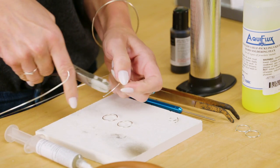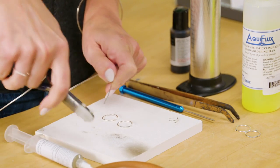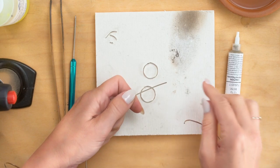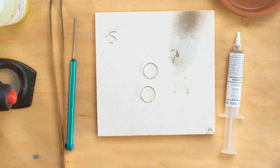So I'm going to straighten this with my wire straightener, because it just looks better if it's a nice, straight piece. And now we're going to measure this 3 quarters of an inch, and I do have a ruler over here off to the side, so I'm just going to bring that over.